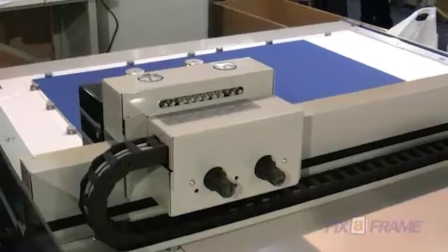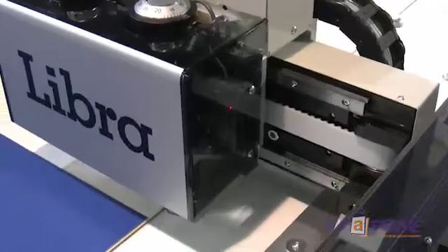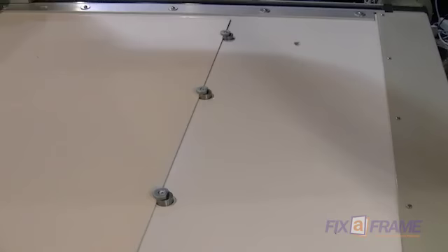It's a two-headed machine and it has button clamps all around. It takes two full sheets of normal mat board and still has another 100mm, so it's a 1700mm long cutting table by 1200mm wide.